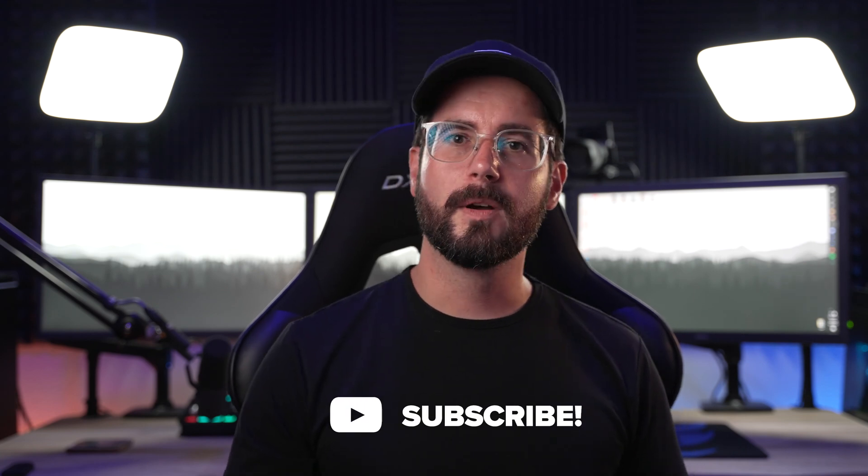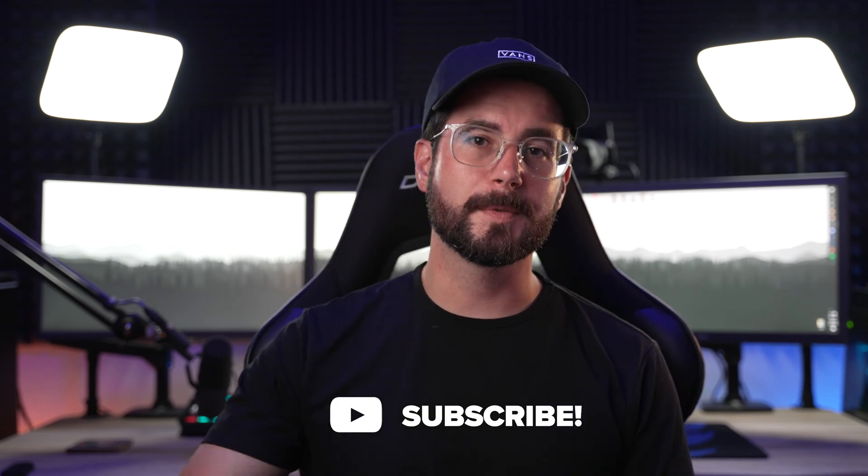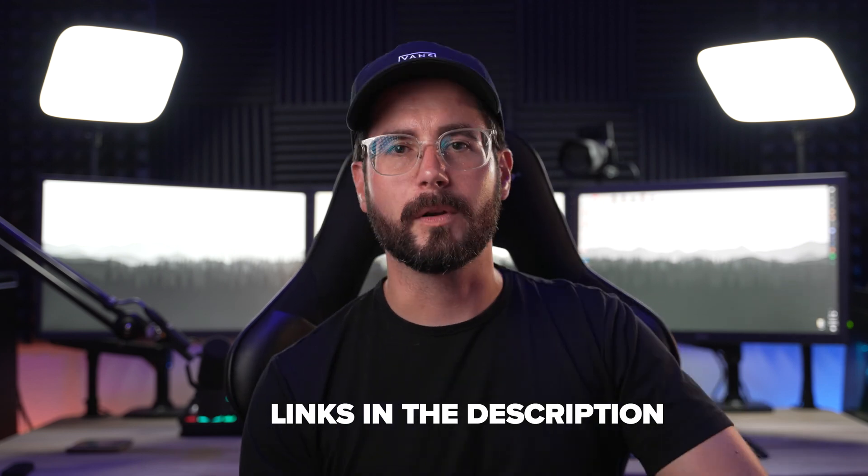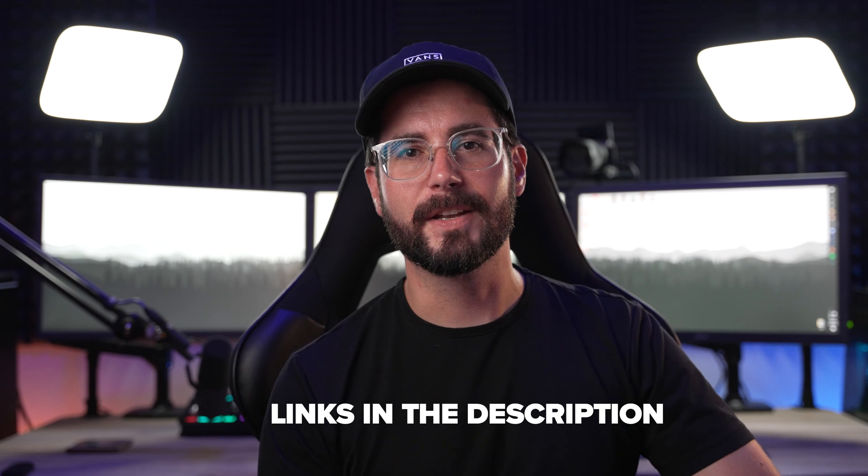Pretty simple, right? If you found this video helpful, feel free to leave a comment down below. And if you'd like to see more content about content creation, cameras, audio, and all that good stuff, feel free to subscribe — we post a video every single week. If you ever have any questions, I do stream three nights a week: Monday, Wednesday, Friday. Links to that will be down below. I would love to help you out. Until next time, I'll see you in the next video.